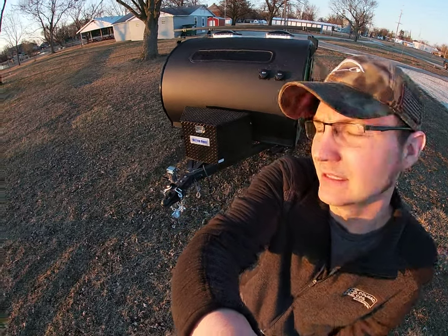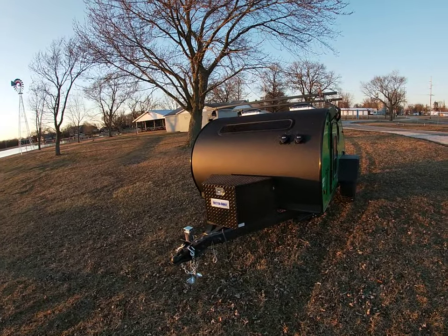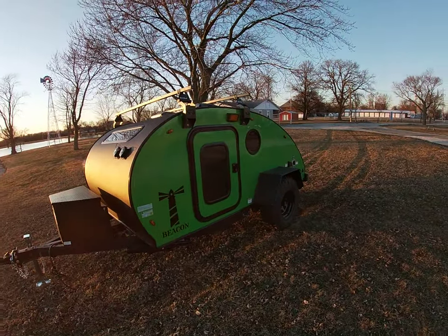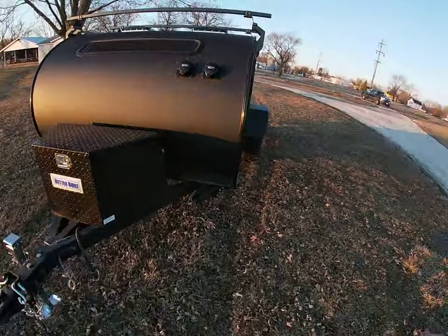Hey guys, Andy here from Turtle Up Trailers with another walk around of a beacon. We just finished this one up - 2020. This is our first one to go off the line in 2020. This one is Leo, Lime Green Leo. Very good looking rig. This one's going to Clinton, Illinois, leaving tonight actually.